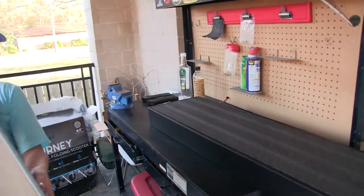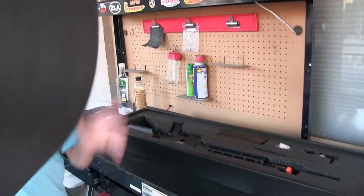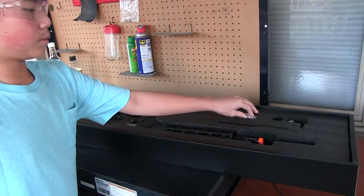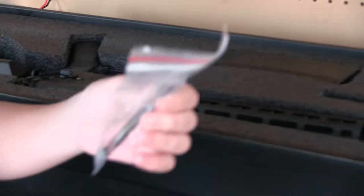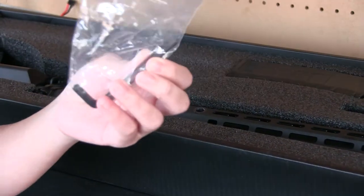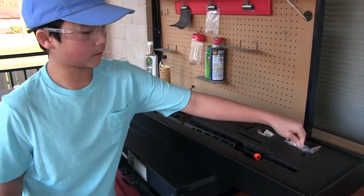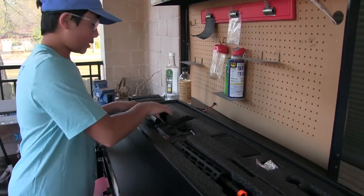When you open it up, it'll come with foam padding already inside. It'll come with a gun, a magazine, some BB pellets, and this Allen wrench, which you use to open the QBS system — that's a quick buffer system, which I'll do another video on how to use.